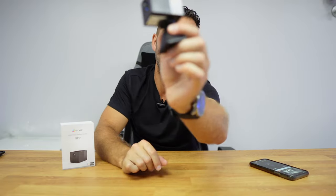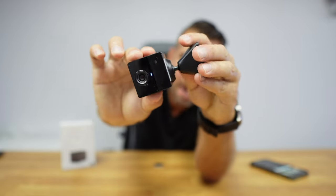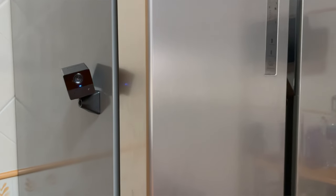Welcome back to another video. Today we have the Ezevis mini camera, which has some really interesting features, one of which is the magnetic surface that will allow us to put it on any metallic surface, opening a wide array of possibilities.